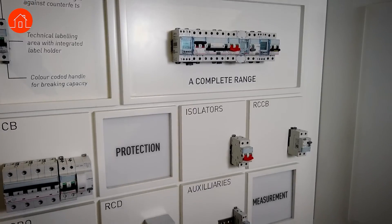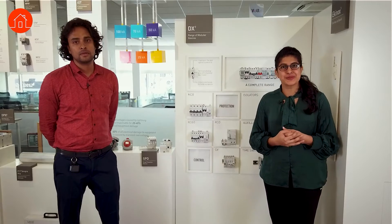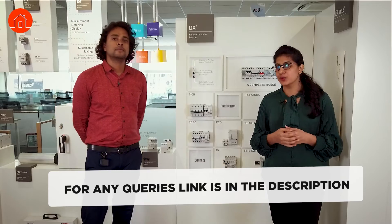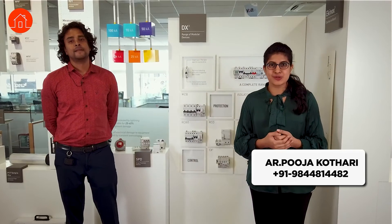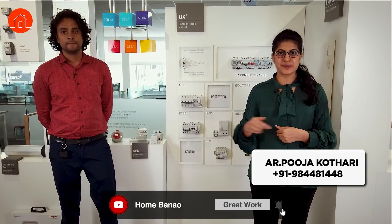That was very informative — so much about all the protection devices. I hope this helps you as well. If you have any doubts related to these systems, please visit the Legrand Renewal Center in Bangalore — Praveen will help you there. If you liked the content, please share it with your friends and family so they can benefit from it, and don't forget to subscribe.